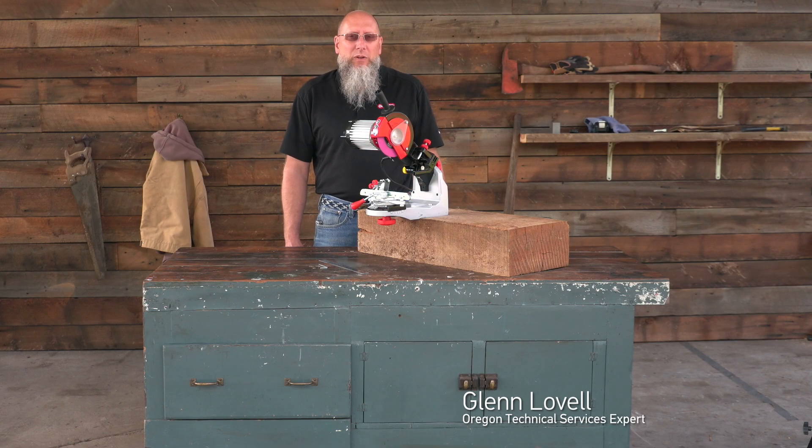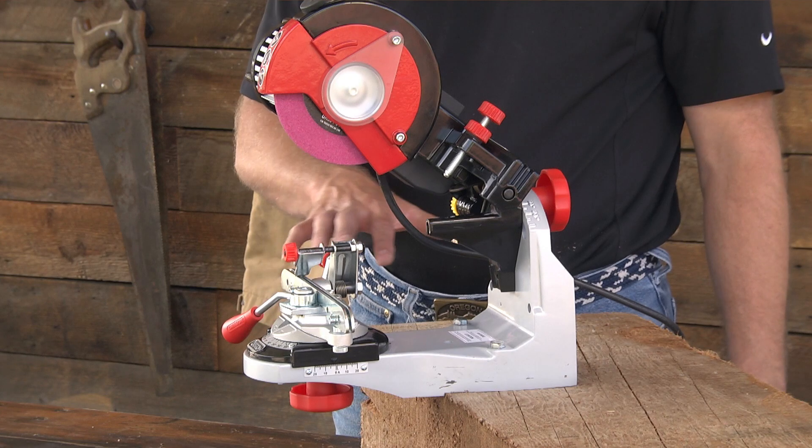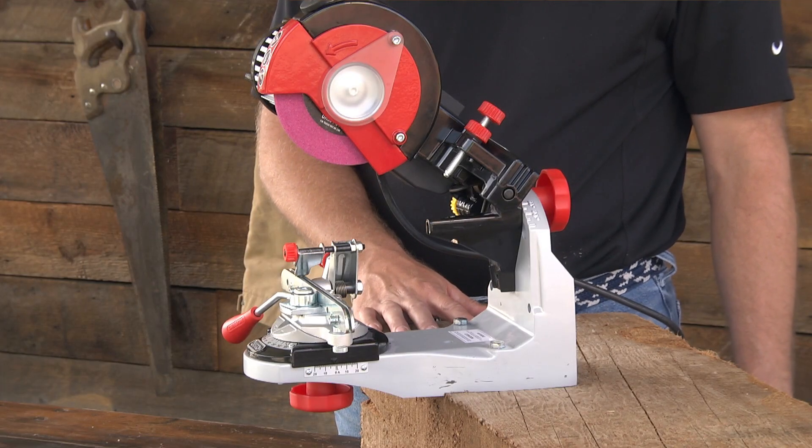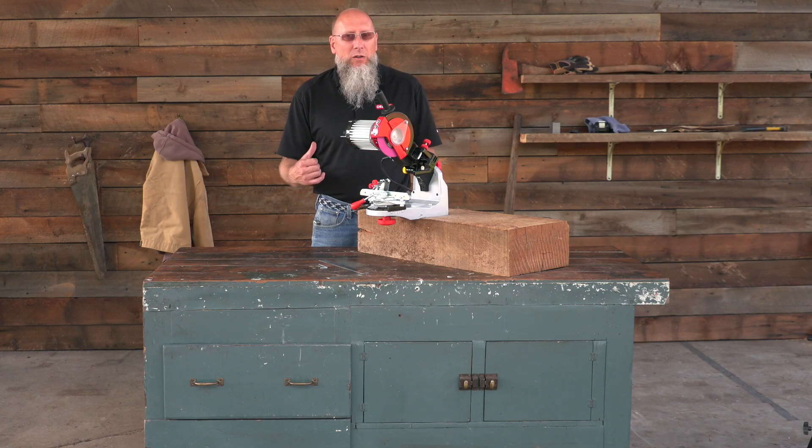Today we're going to talk about the centering process for the 520-120 and the 620-120 grinders. For demonstration purposes we have mounted our grinder on this block of wood. In your specific application it could be either mounted to a workbench, mounted on a wall, or mounted on the accessory stand.